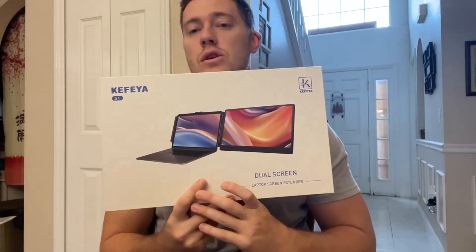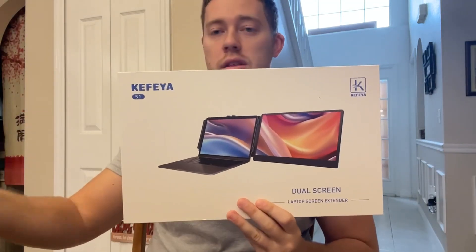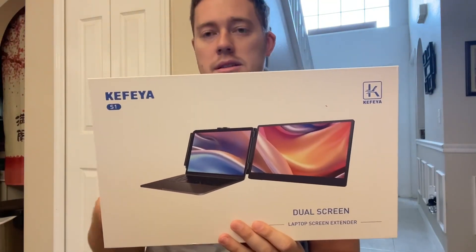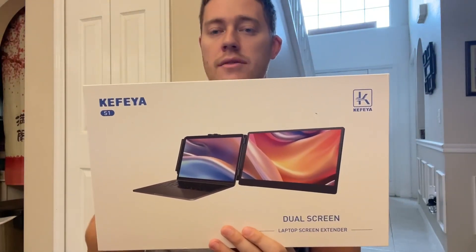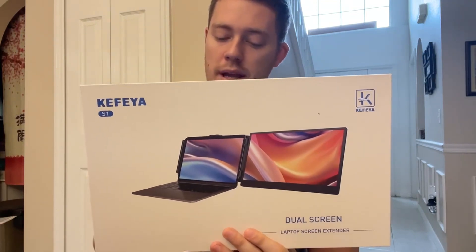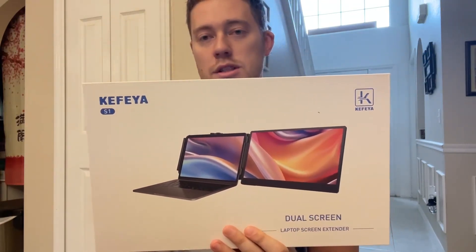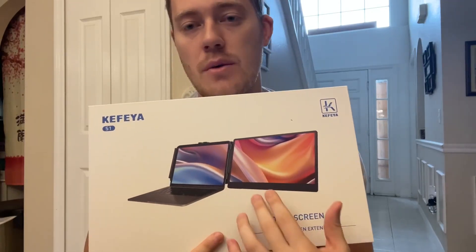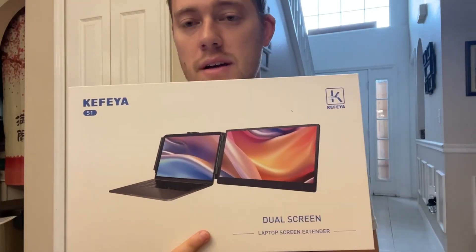It does 1080 pixel framing, so you can watch any kind of video in 1080. The screen size is 14 inches, and in the box, depending on what kind of laptop you have and how you want to connect it, you have a USB-A to USB-C, USB-C to USB-C, and HDMI to USB-C. Mine is a laptop with USB-C only, so I do a USB-C to USB-C connection. It comes with all of those cords, so it's very diverse.